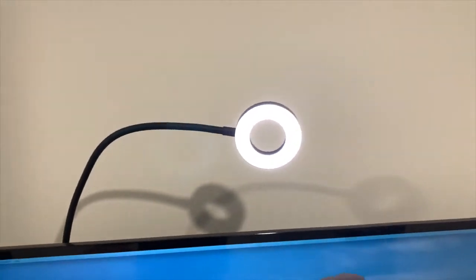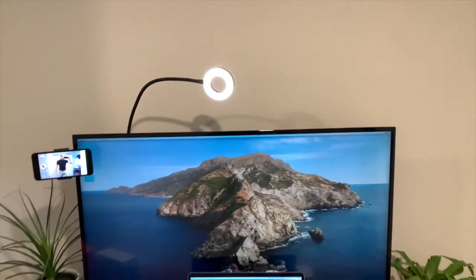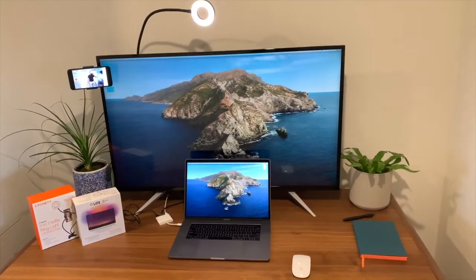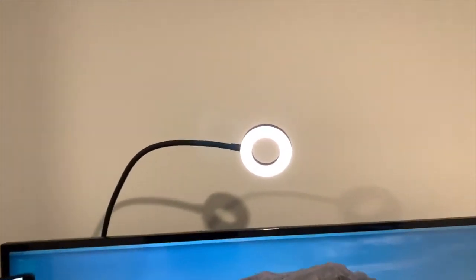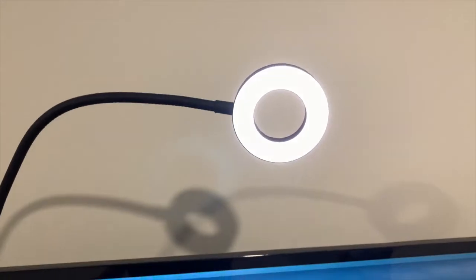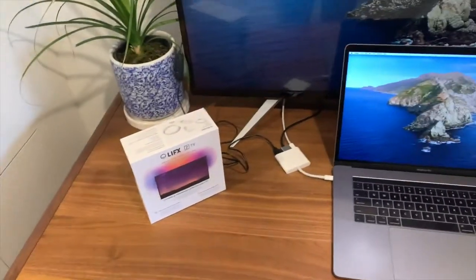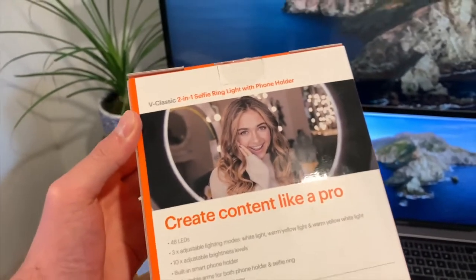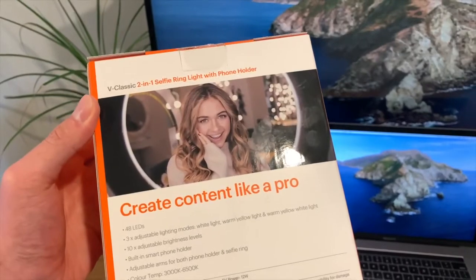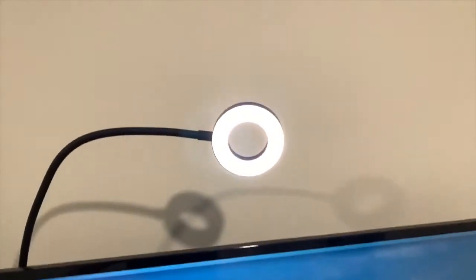It seems to be doing a pretty good job, but one of the things I was really concerned about is the fact that I'm going to be using this a fair bit on video calls. I think it's probably going to give me a lot of eye strain because it's just so bright and it's right on your face — it's a very, very small circle. When I was looking at the box, it shows a bigger product, so I was a little bit disappointed that it wasn't bigger. But it is a pretty portable size.